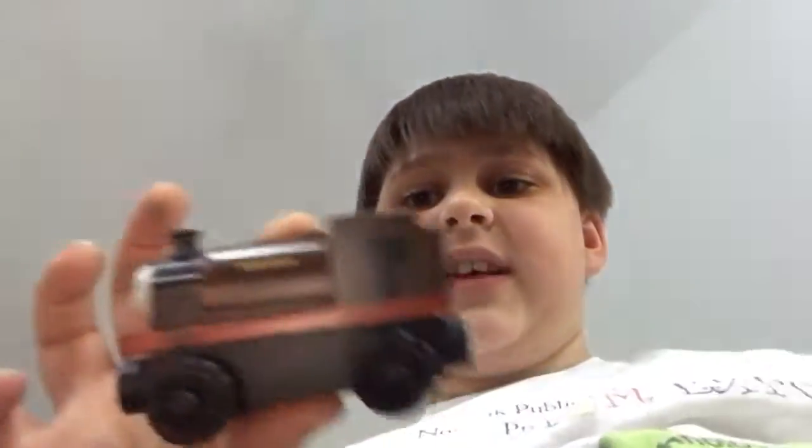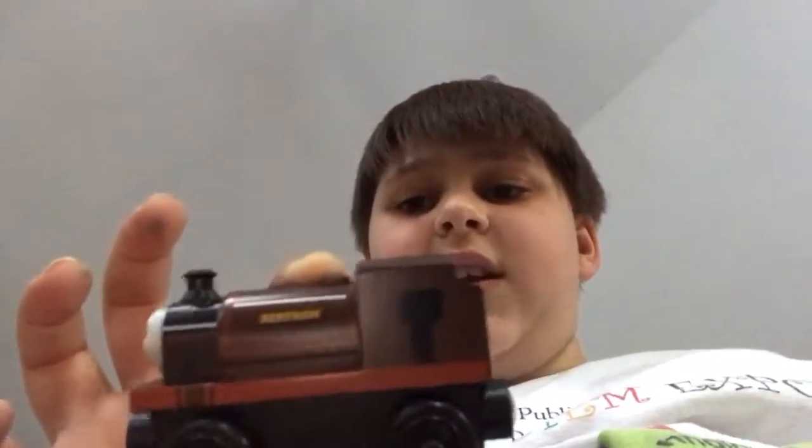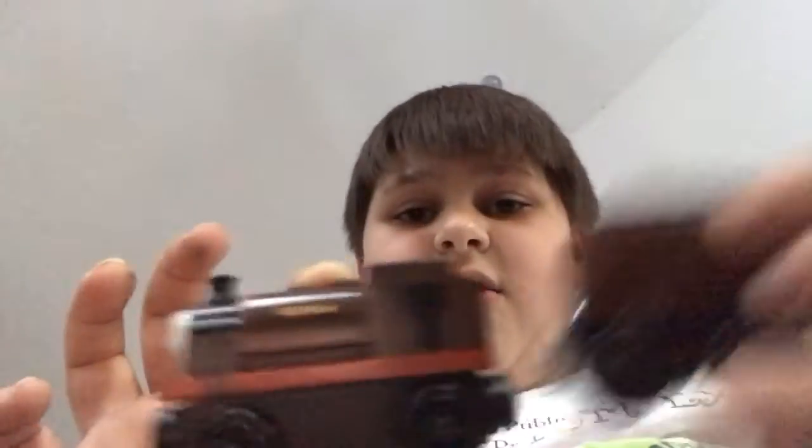Okay, I got him out. So as you can see on the bottom, that's Bertram's tender. What I like about him is you can basically convert him into a tank engine or a tender engine. Look — now he looks like a tender engine, now he looks like a tank engine. Tender, tank.